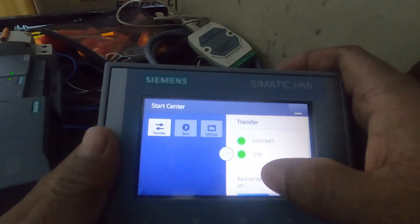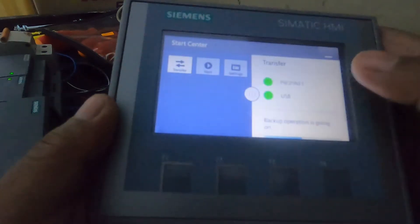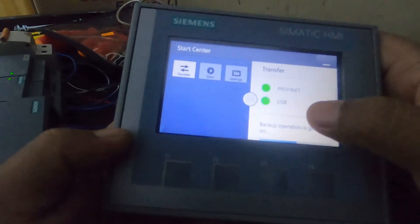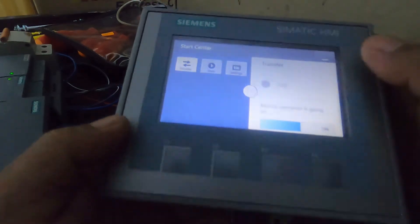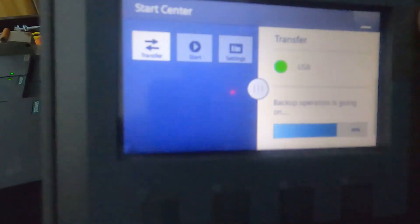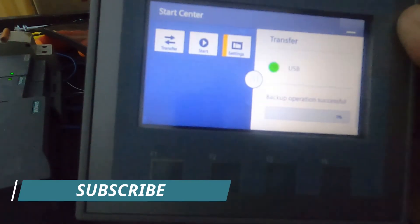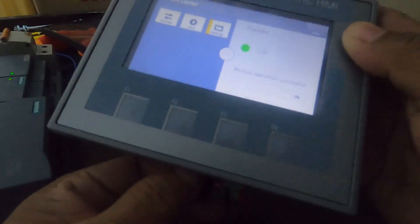20%. If you use ProfiNET and choose ProfiNET, there's an alarm part, but if you use a laptop with a USB stick, you can use the laptop. So that means 90%... so it's finished guys, backup operation is complete, so I will pull out the USB stick.